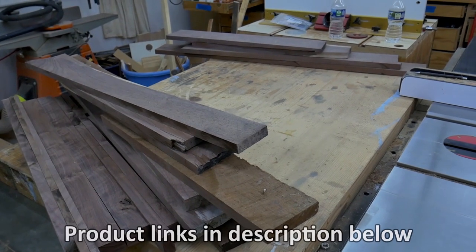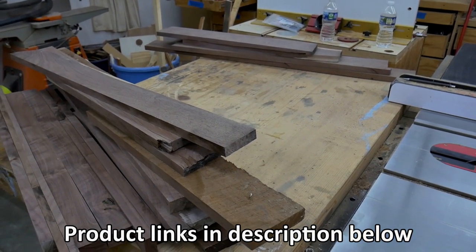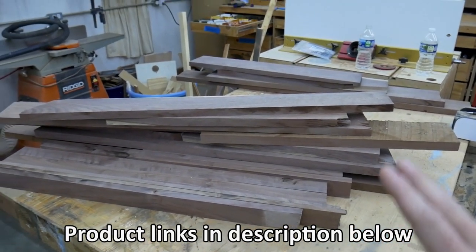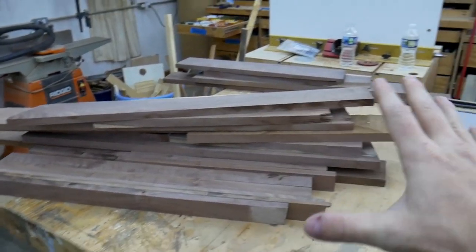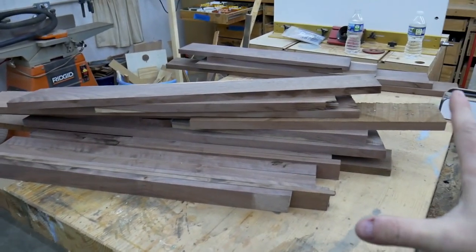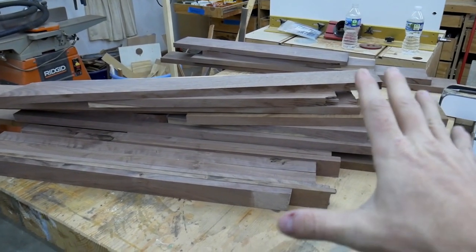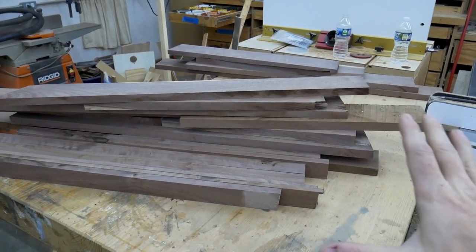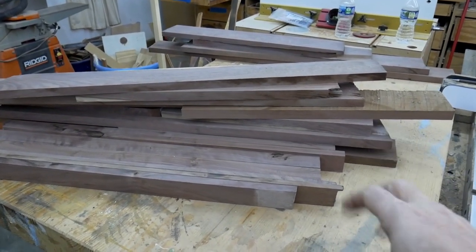What you see here is what's left of the walnut that I had milled a few years ago on my bandsaw. What I decided to do is just take what was remaining and try to build something with it. The pieces aren't that long — I don't think I have anything longer than maybe three, three and a half feet. But my youngest daughter has been begging me for a desk, so I figured this would be a great use of this wood.